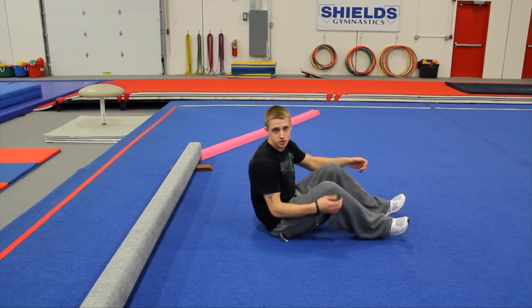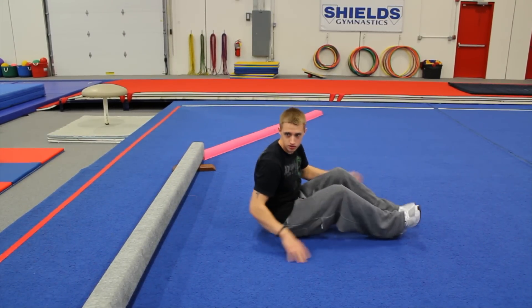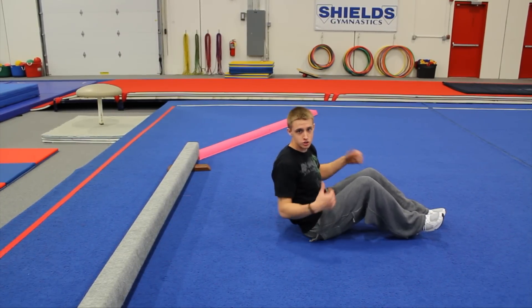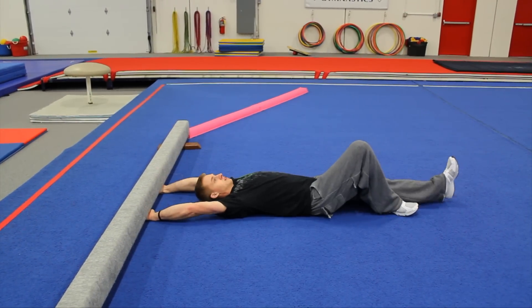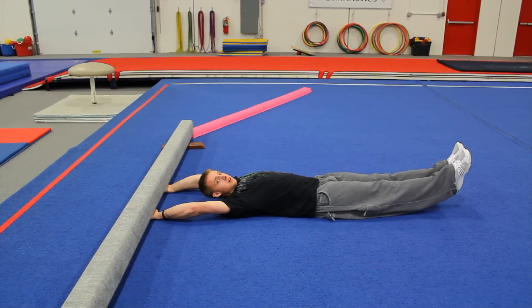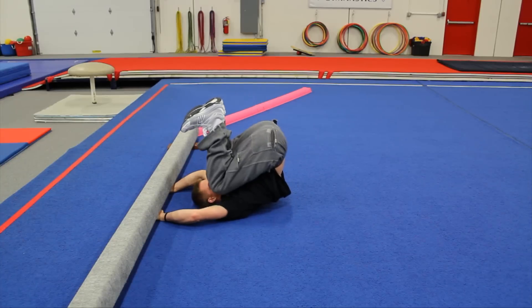This drill is the snap-in drill. It's going to help you tuck your knees in and rotate faster. Most of the rotation for the back tuck comes from bringing your knees into your chest. Start with your arms straight under the beam, keep your legs elevated off the ground just slightly, and tuck as quick as you can — all the way in, tuck.